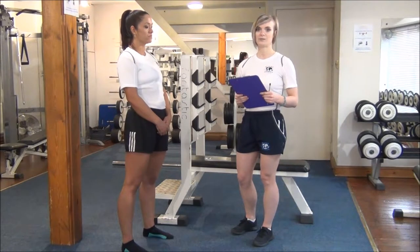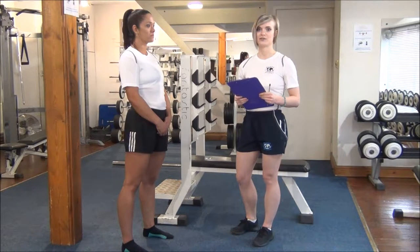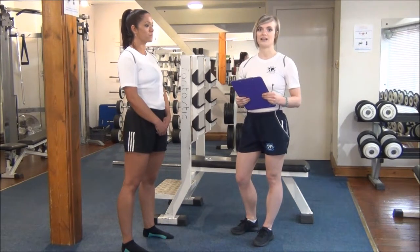The next stretch today is the basic quadriceps stretch and we're going to do it standing. Remember to never get your clients to do this when their muscles are cold — they'll always want to do this at the end after they've done their cardio or weights.